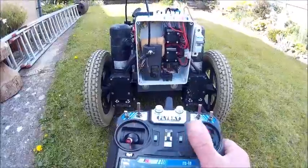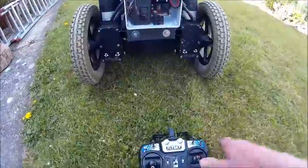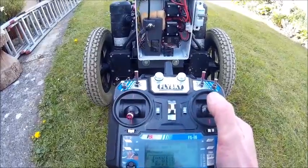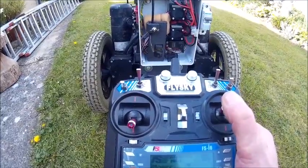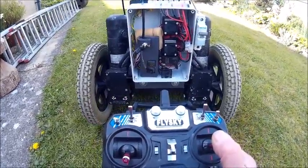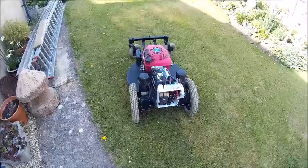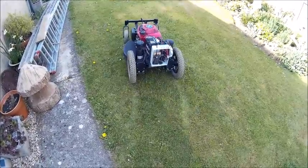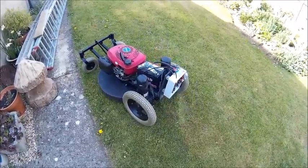I have set up the control box in aircraft mode so that the stick controls forward and backwards. Using the elevon mixing setting, I am capable of having a differential drive to the motors for steering. So the basic controls are forward, backwards and then swivel.